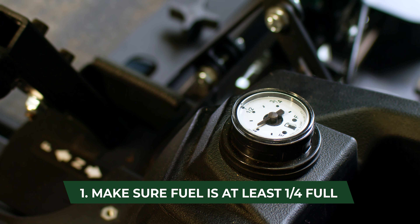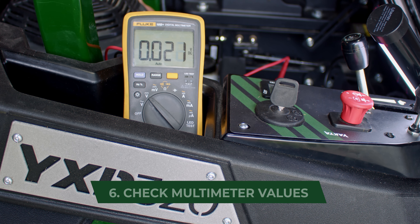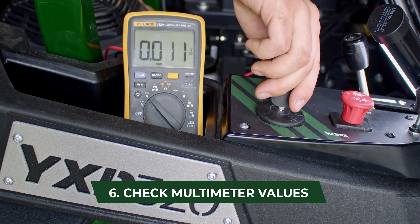There is a possibility that there is no spark on the engine. If there is no spark, check the engine kill circuit using a multimeter. Put the ground side of the multimeter to the engine kill circuit and the positive side to the positive side of the battery. The multimeter should read zero volts when the ignition circuit is on and read battery voltage when the ignition is turned off.